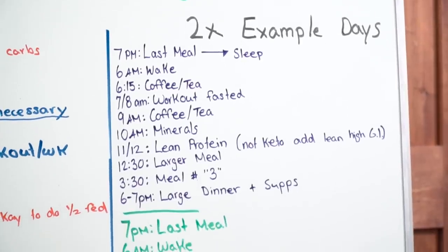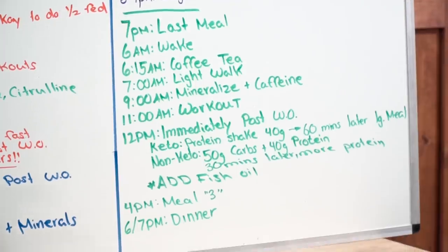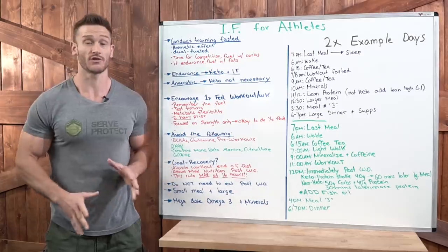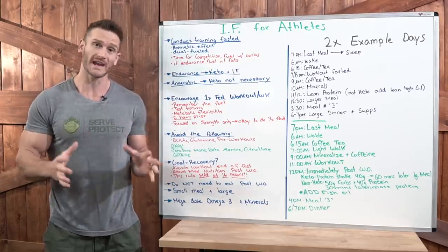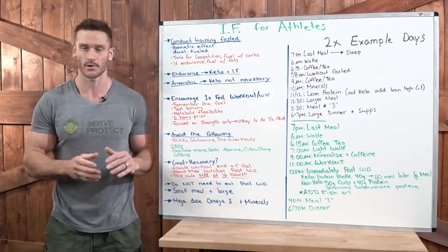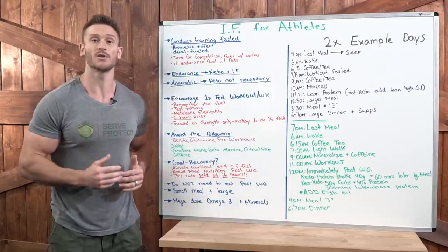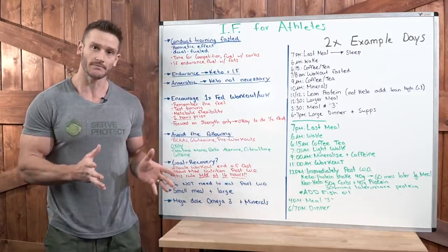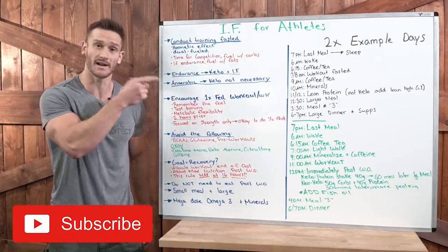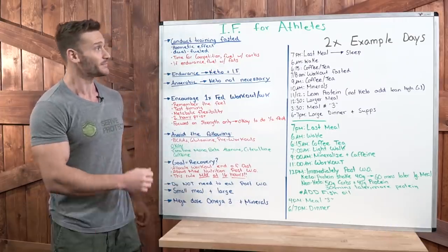On this side we'll talk about what you might want to do differently from other people that are intermittent fasting, and over here we'll give you some ideas for timing. There are all kinds of athletes — strength athletes, powerlifters, CrossFitters, endurance athletes — all with different goals, but we can play the same general timing game with a couple of nuances. I'll break down anaerobic versus aerobic and keep it high level. Go ahead and hit that red subscribe button and the bell icon so you don't miss the videos we're pumping out.